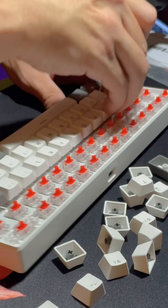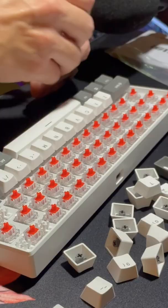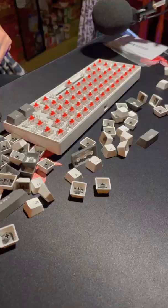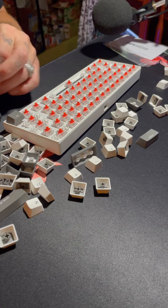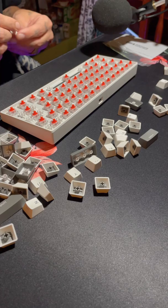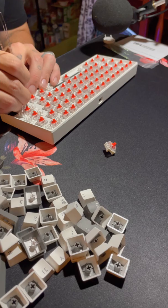Just a little side note: all the songs and music used in this video were created and are owned by me, so please don't mute my video. That was the final keycap — I feel like I'm really getting the hang of this now. I'm just going to put these aside for right now, and now switch-pulling time!